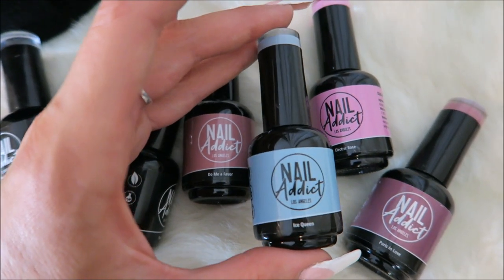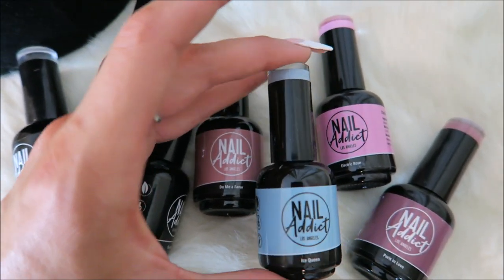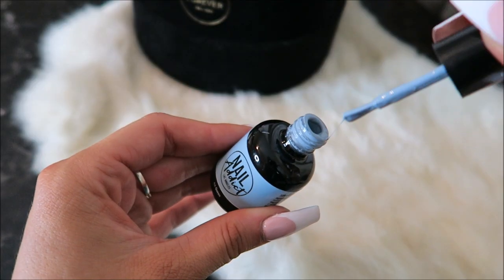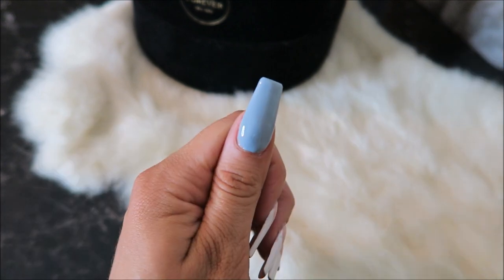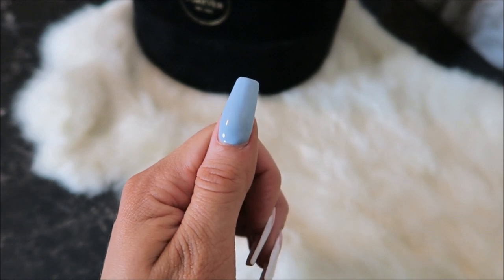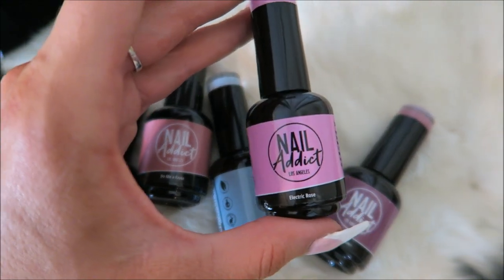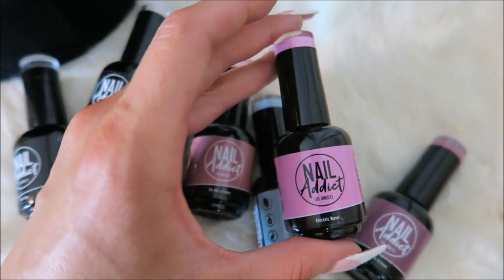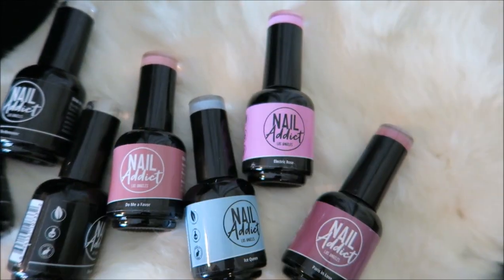I'm obsessed with this color — it is just so gorgeous. It's called Ice Queen. It's the perfect blue, just the perfect color — you need this one. And then I got this one: it's like a hot, hot pink called Electric Rose. It is a very bright color, so it'll be fun since I do love nudes.